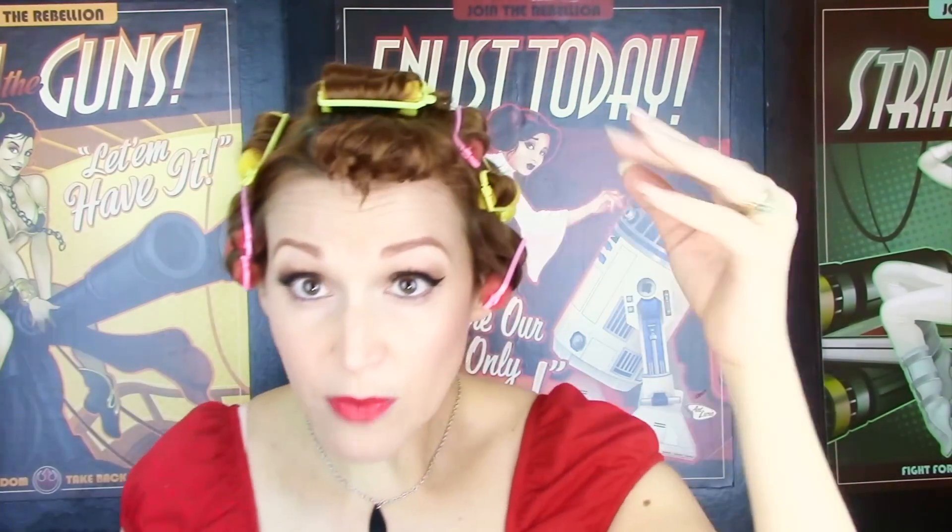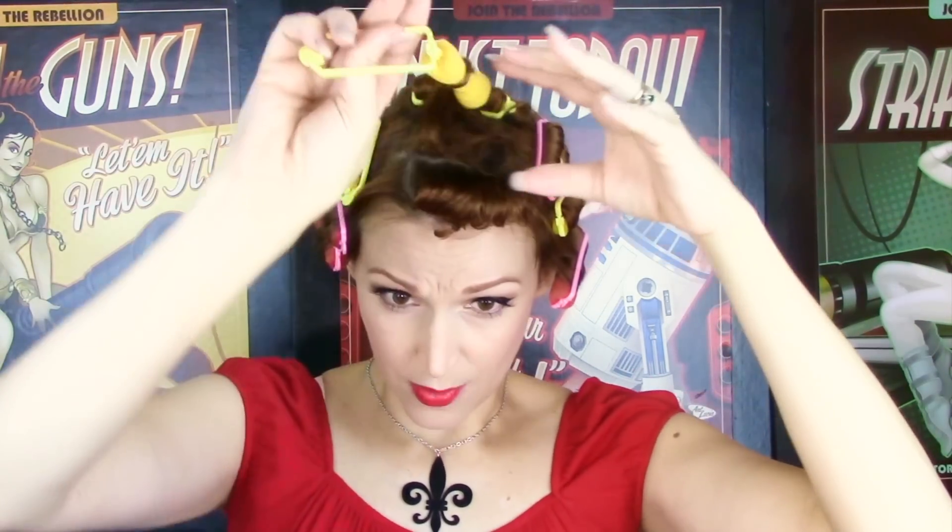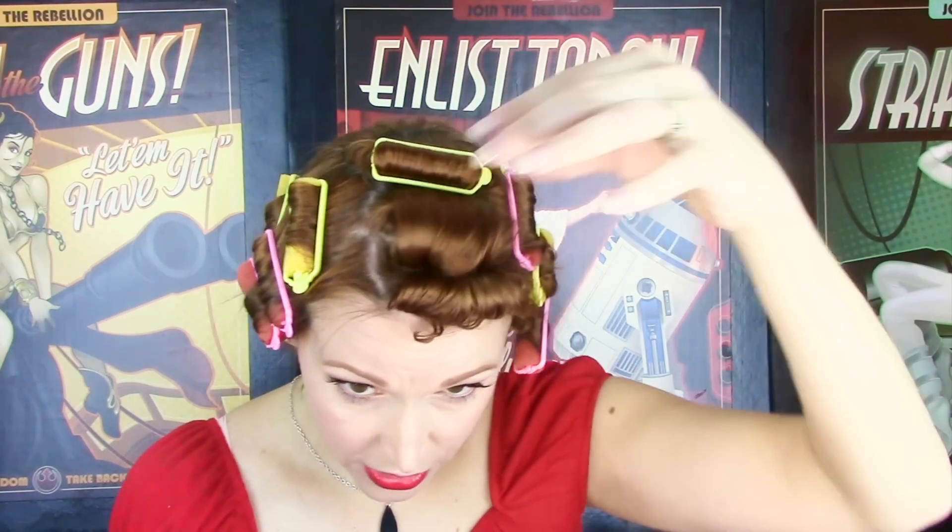I'm going to go ahead and remove these rollers. I have bangs, but we're not going to feature them in this style — I actually rolled them on a really small roller right at the top so they can be worked into the style without being a prominent feature. This one turned out exactly like I'd like it to — sort of a silky curl. I rolled these top three sections forward and kept the crown flat; there are no rollers on the crown at all.